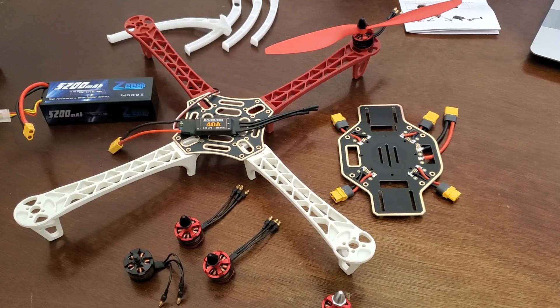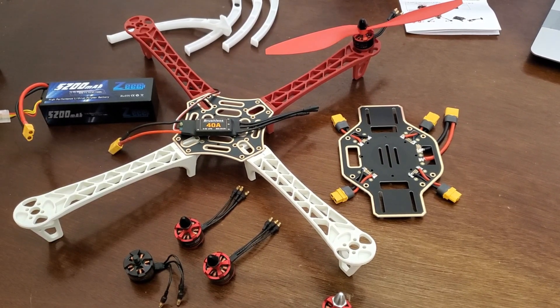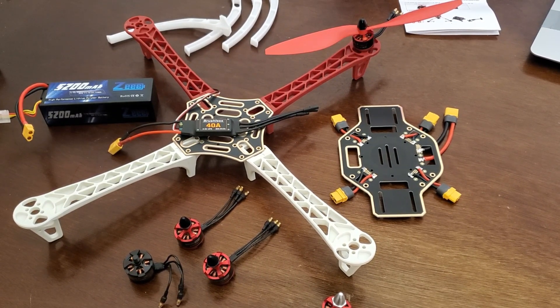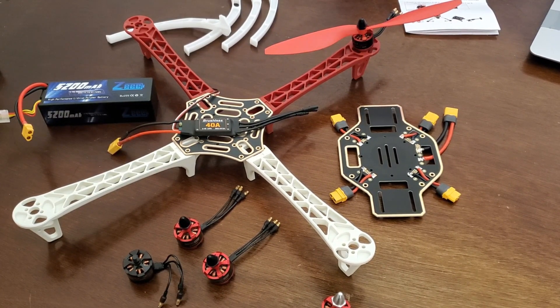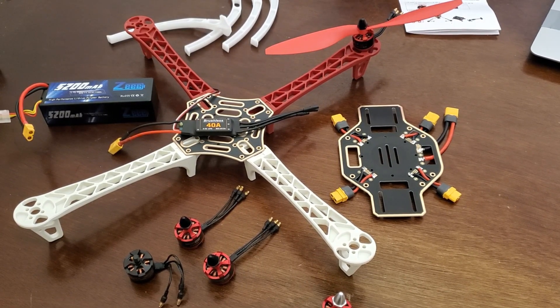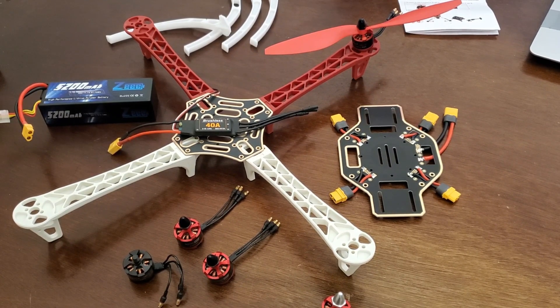It is very easy to build a drone according to schematics that someone gives you. However, it's more difficult to build a drone from scratch without knowing the complete design in advance. Engineering is about developing new technologies and products, testing different options, and choosing the most optimal option that makes a trade-off between costs and functionality.